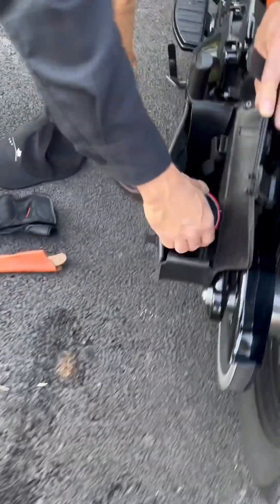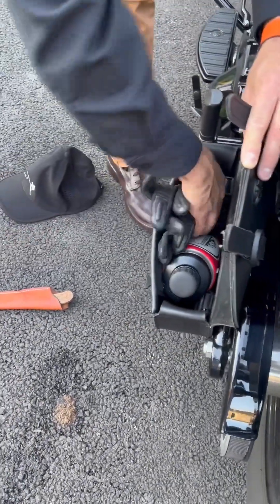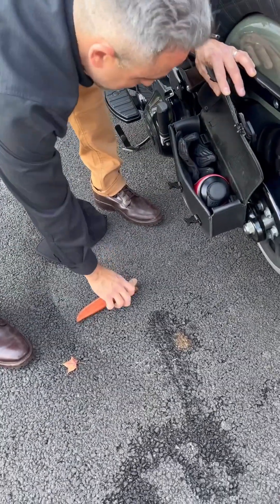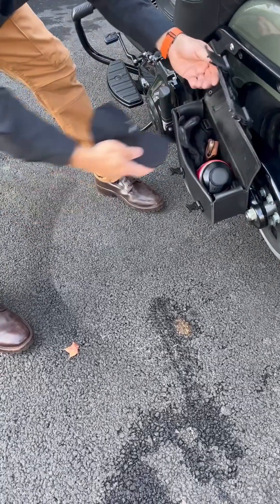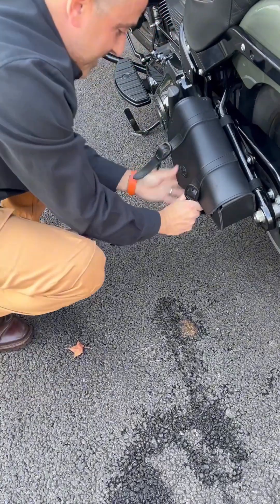I'm going to put my water in here — water tucks in nicely down there and goes down like that. I've got my extra gloves, my cold gear gloves. The knife slides right in there nicely, and then my hat folds up perfectly right here and just tips in. Then everything is tight and locked in.